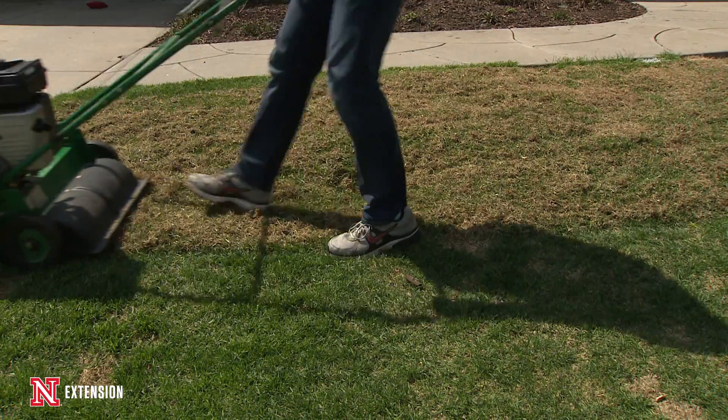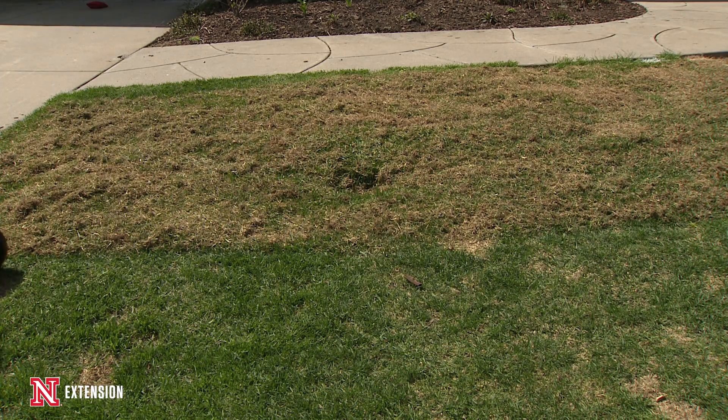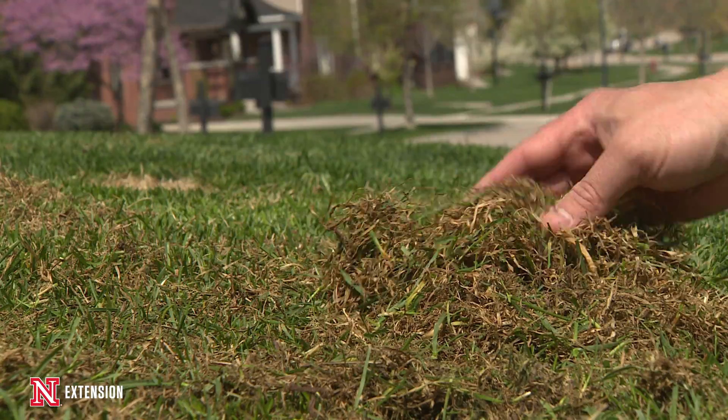Then we went through with a dethatching unit and removed all of the thatch from the lawn. We set the dethatcher nice and low to remove as much dead material from the previous lawn as possible, so we have good seed-to-soil contact and a good seed bed going forward.